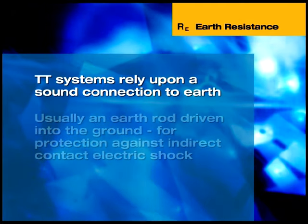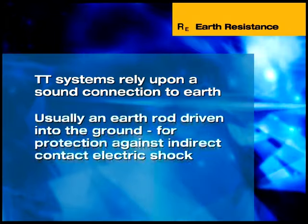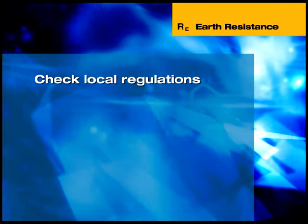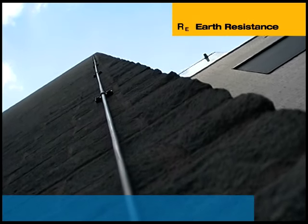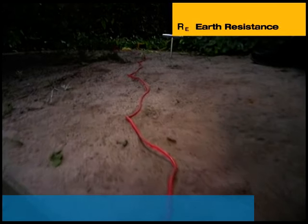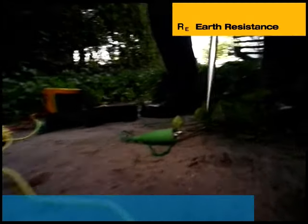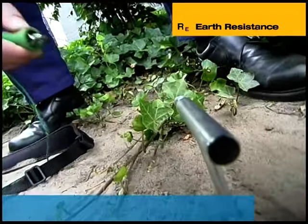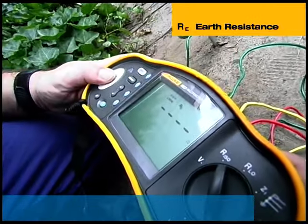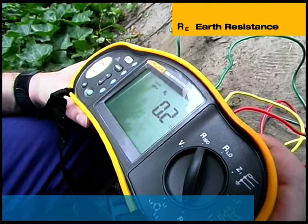TT systems rely upon a sound connection to earth, usually an earth rod driven into the ground, for protection against indirect contact electric shock. The resistance of the earth rod relative to ground must conform to recommendations laid down in any local code of practice for earthing. This can be measured using the tester with an optional accessory stake kit. Before testing, the earth rod must be disconnected from the installation — remember that under these circumstances the installation has no earth protection, so earth resistance testing must not be carried out on a live system. Place two auxiliary electrodes in a straight line at the distance from the earth electrodes specified in the relevant local regulations. The test measures the earth resistance of the electrode, and as an additional safety feature, it also detects the voltage between the auxiliary electrodes — if this exceeds 10 volts, the test is inhibited.